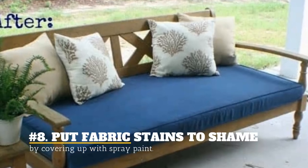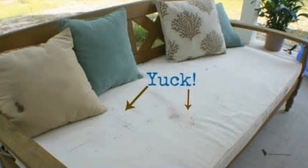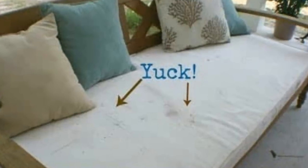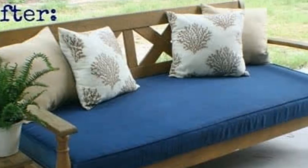8. Put fabric stains to shame by covering up with spray paint. If the stains on your patio seat and throw pillows won't go away, use spray paint to cover them up. You can even give them a new design.